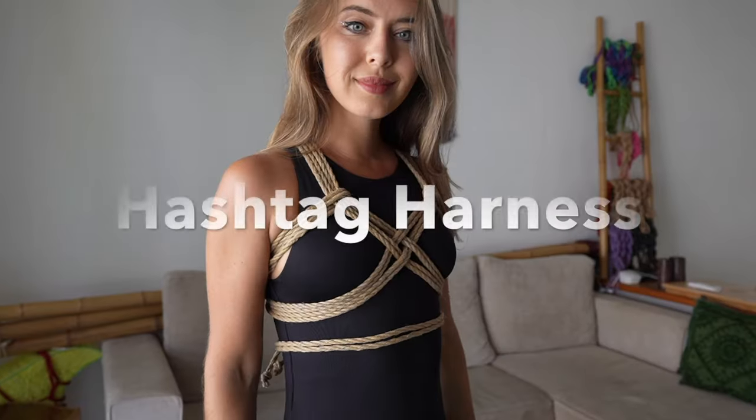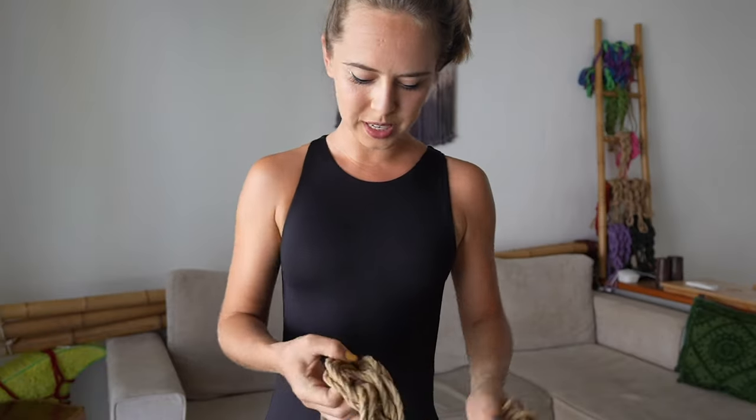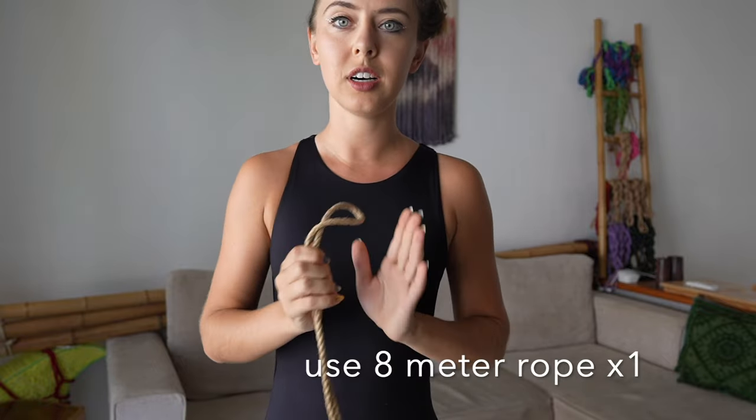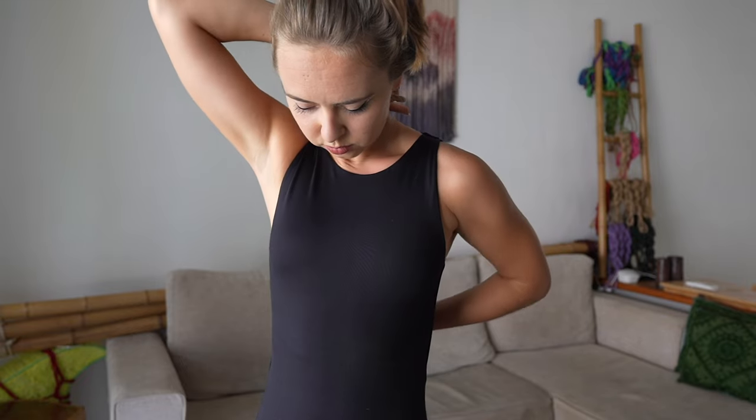First of all, we need to take the hair off. The first harness is going to be partially the lotus harness and I'm going to start here. I place my rope diagonally like this, trying not to make it twisted anywhere.